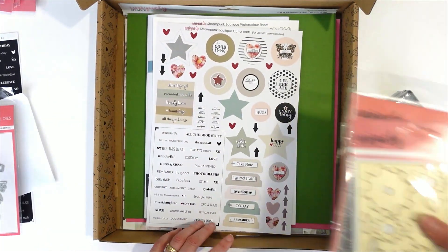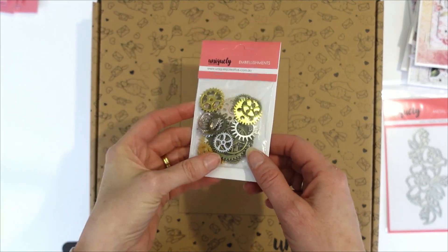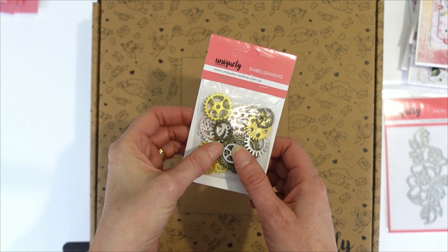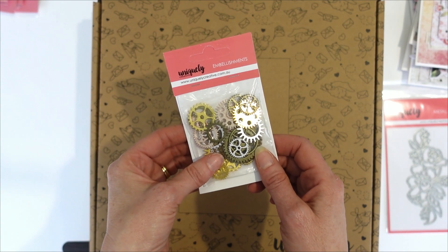Let me show you the add-ons for this collection. One quick insertion — I forgot to mention that these mixed cogs are actually included in the Steampunk Boutique kit, so you are getting those in your kit. Sorry guys, I missed that out.